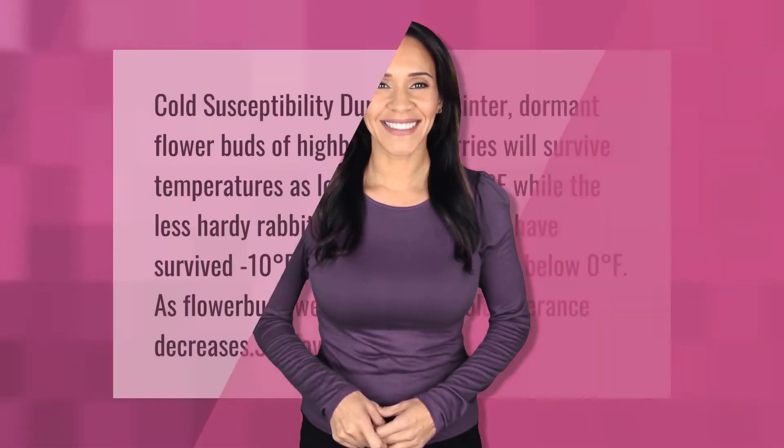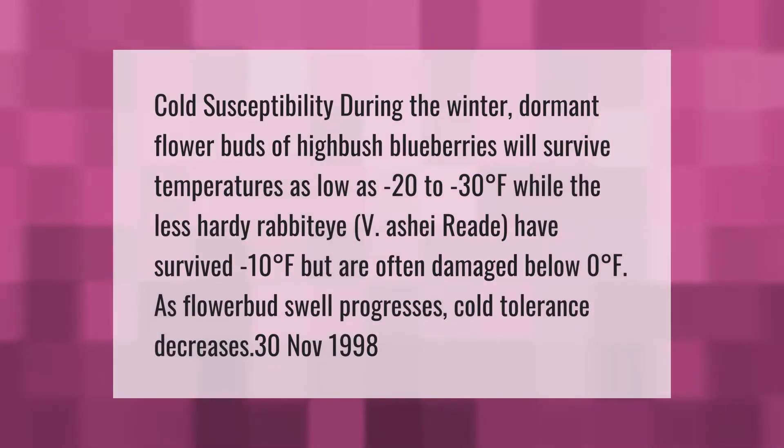During the winter dormant period, flower buds of highbush blueberries will survive temperatures as low as minus 20 to minus 30 degrees Fahrenheit. The less hardy rabbiteye varieties have survived minus 10 degrees Fahrenheit but are often damaged below zero degrees Fahrenheit. As flower bud swell progresses, cold tolerance decreases.